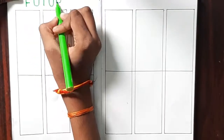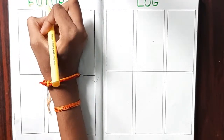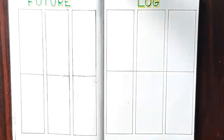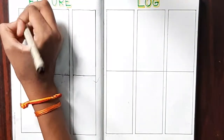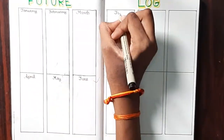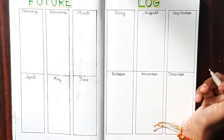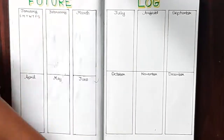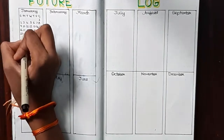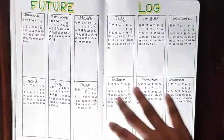Now I'm writing 'Future Log' with the green sketch pen and adding a drop shadow with the yellow sketch pen. Then I'm writing January through December — just in my normal handwriting, no fancy lettering style. After that I'm writing the dates for each month. You've got to be careful not to mess this up. Some people use stamps but I don't have those — once you start drawing it out you get the hang of it.